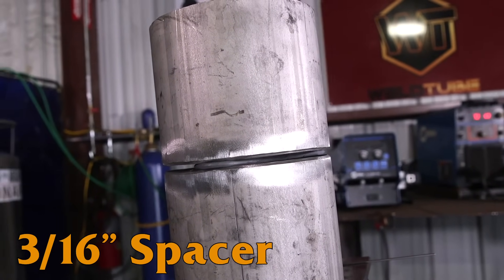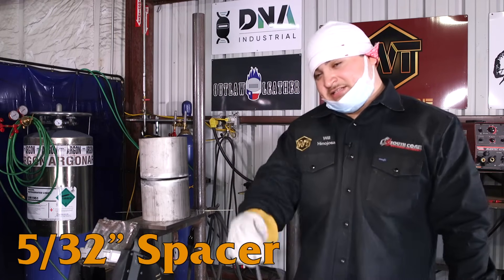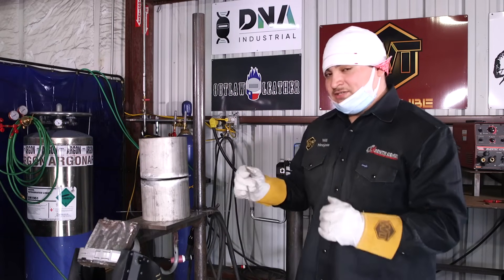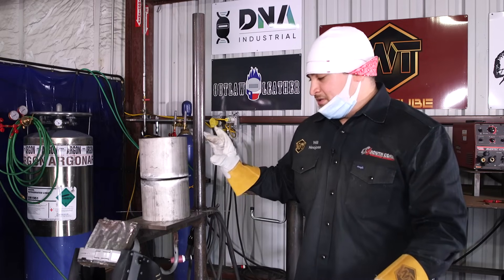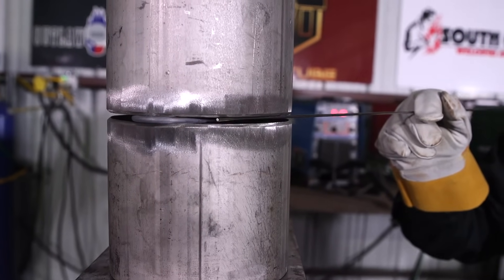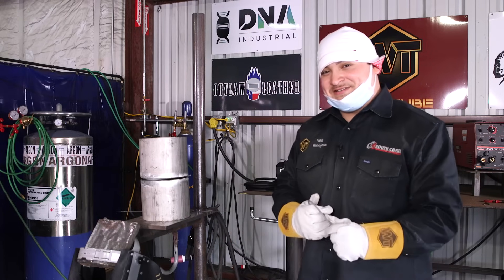So what I do in my method is I use a 3/16 spacer to give me the gap on top. Then I take the 3/16 wire out and I use a 5/32 spacer to give it a little tilt. That way my bottom is not so big, and when I weld to the top my top closes to about a 5/32 or a little bigger than an 8th. That way it's not shut, and I can actually help some of you guys that are learning how to weld stainless out of bad situations.